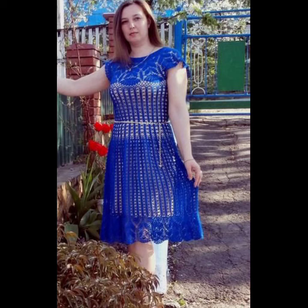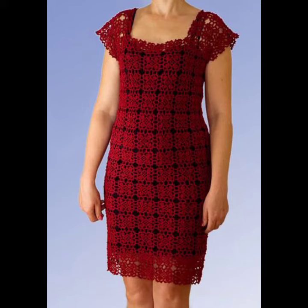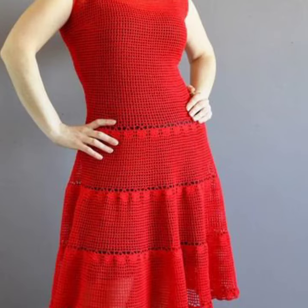You can wear these culture eating short dresses at your parties, functions, casual days, working days, wedding ceremonies, and many other different purposes. They match with your outfits according to your fashion.